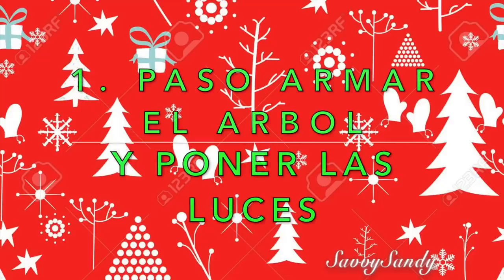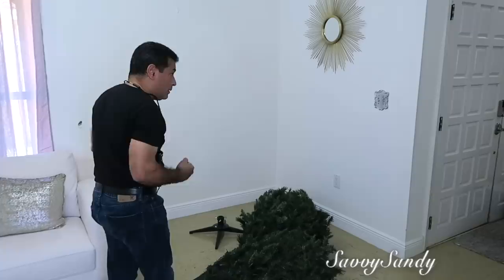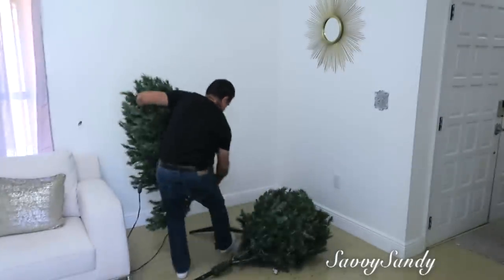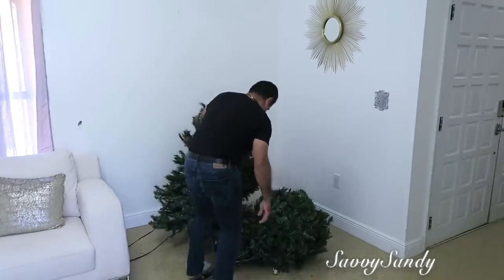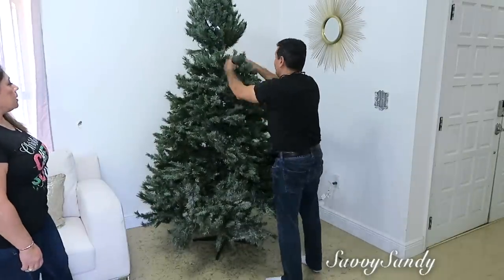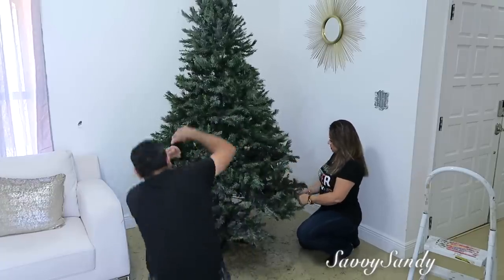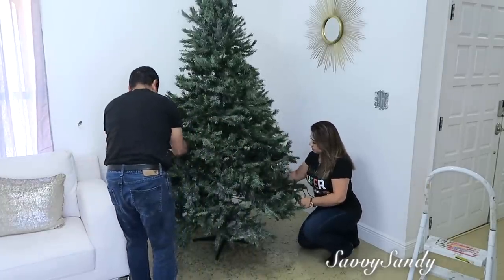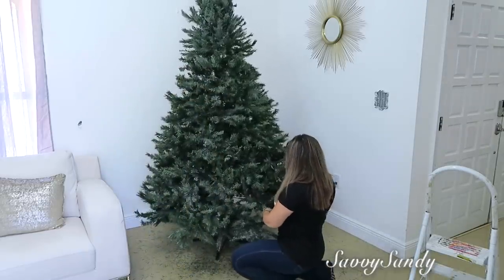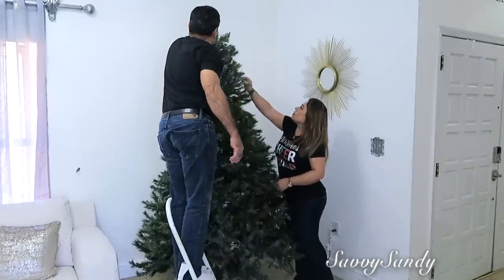Primer paso: armar el árbol y poner las luces. Usualmente los árboles de navidad vienen por partes para poderlos guardar más fácil. Este tiene 7 pies y medio y es de 4 partes. Una vez tengas el árbol armado, tómate el tiempo de abrirle todas las ramitas, porque de esto depende el look de tu árbol para que quede más relleno y más parejo. Si hay alguna área que te hace falta ramitas, trata de comprarlas aparte y rellenarla.